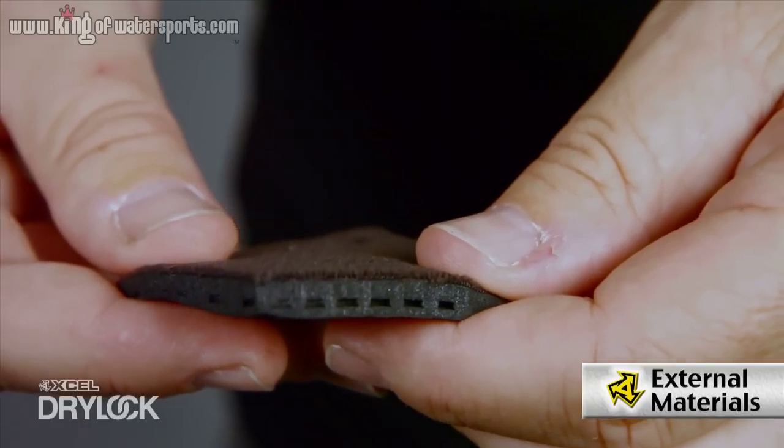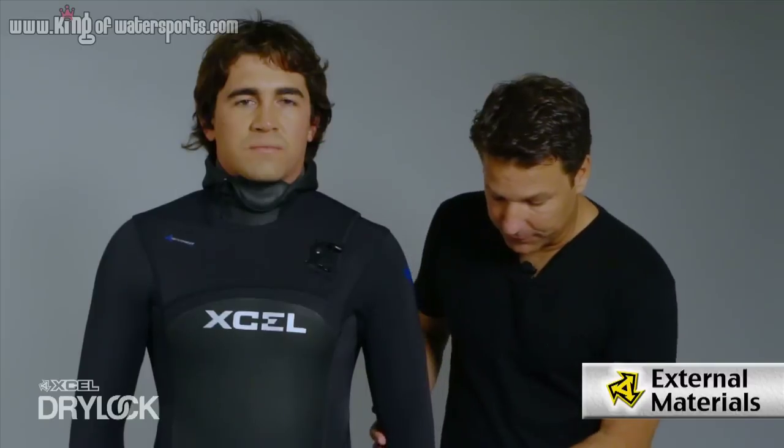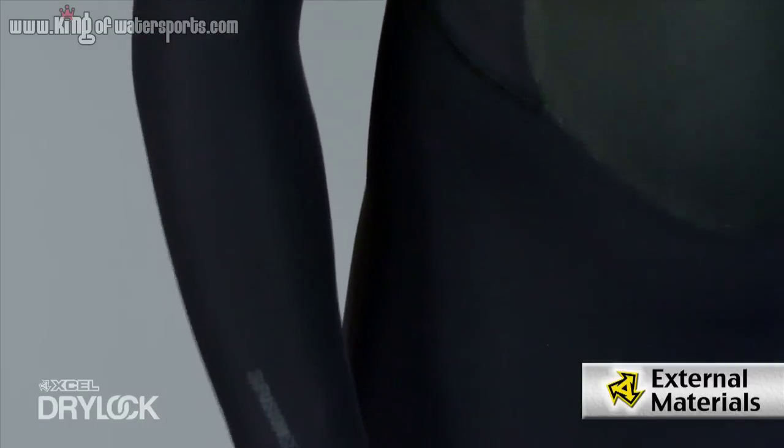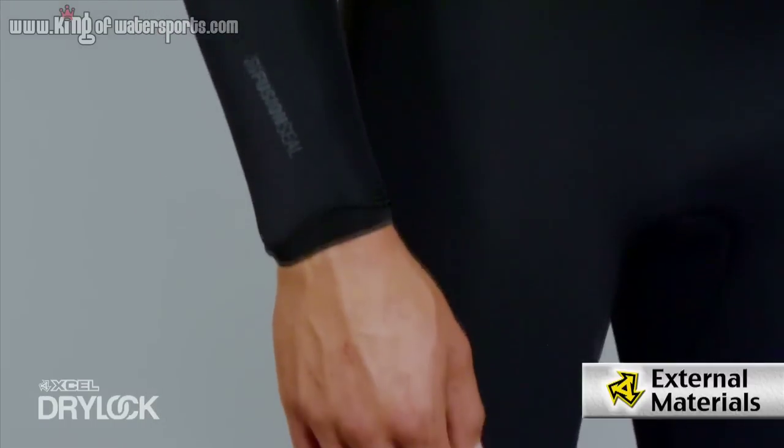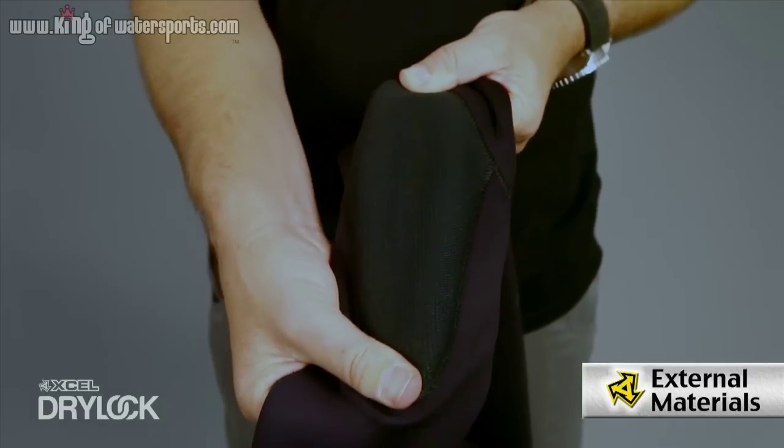Aeroprene is a chamber technology that reduces weight and maximizes heat retention. Along with the engineered fit we get the pre-bent elbow, contoured hips, pre-bent knees, and then the Duraflex knee pad that has stretch, which is going to give you great performance and also be very durable.